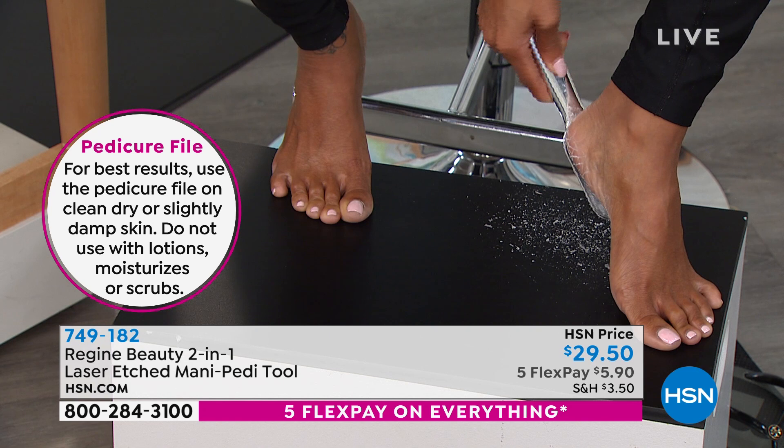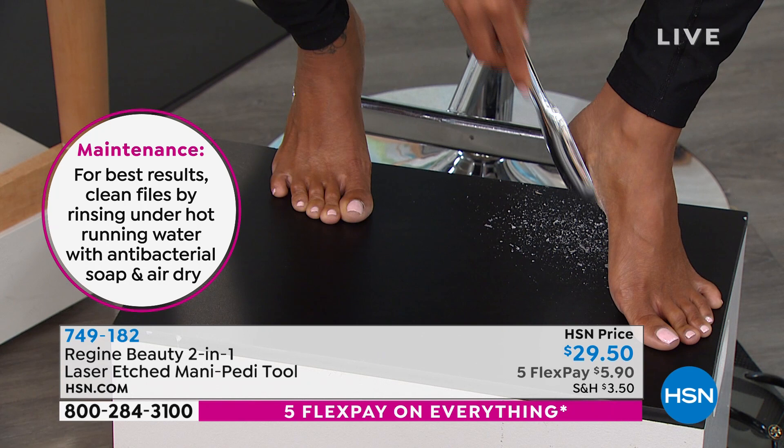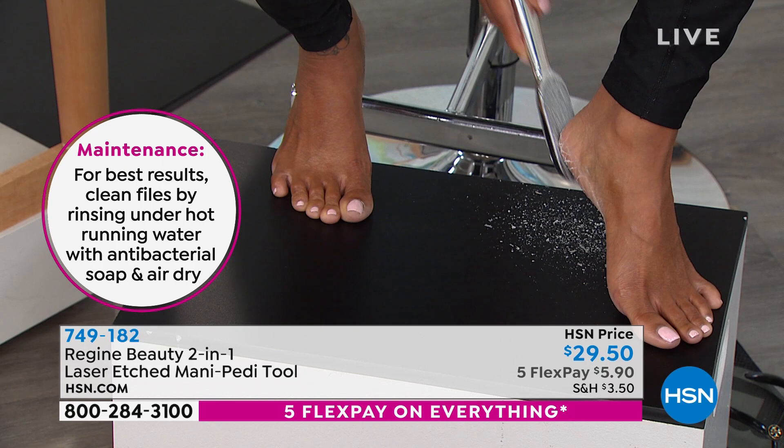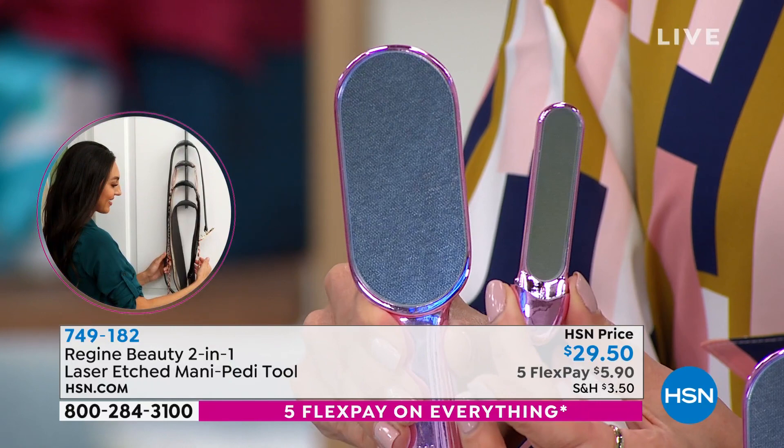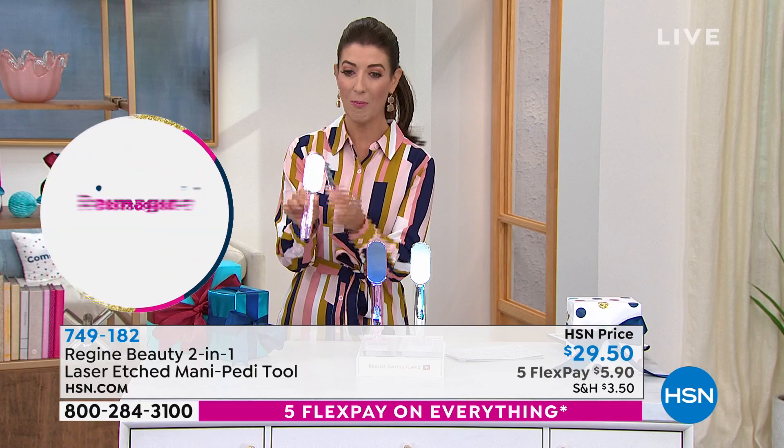Get this great little duo today because you won't have to replace a blade. This is one product you can use over and over again. It's super easy to clean — you just run it under the kitchen sink. You can also sanitize these, and you're using your own product, not some questionable tool from the nail salon that you don't know who else's feet it's been on.